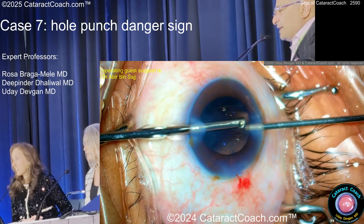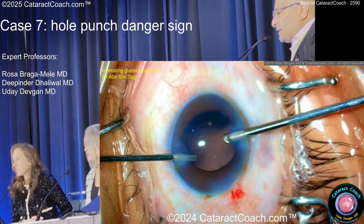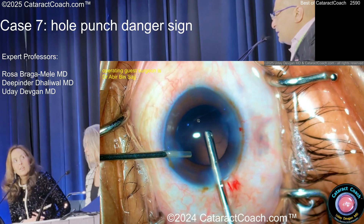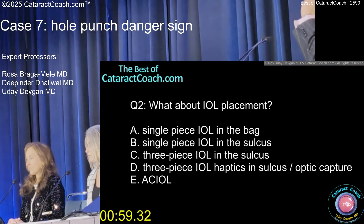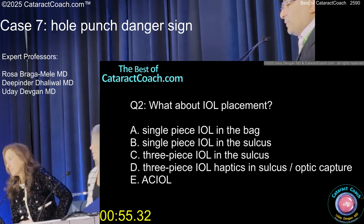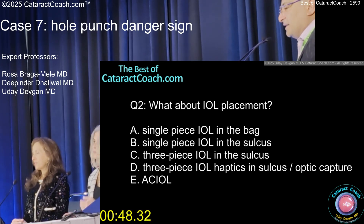Now, obviously for the lens, it's probably going to be a three-piece. The rhexis still looks reasonable. If you can get an optic capture, then lower your lens power by 0.5. Three-piece haptic in sulcus, optic capture if you can. If you cannot, you can put the whole thing in the sulcus but lower the IOL power as Rosa said. Obviously, don't put a single-piece in the sulcus.